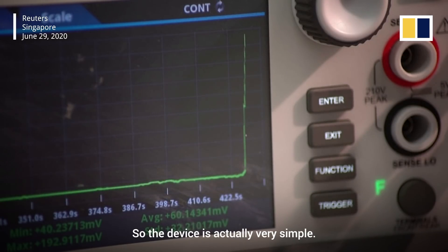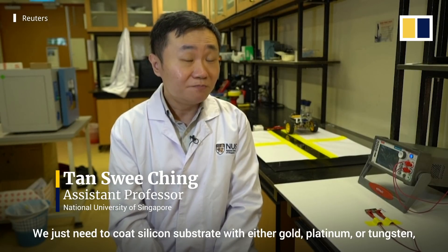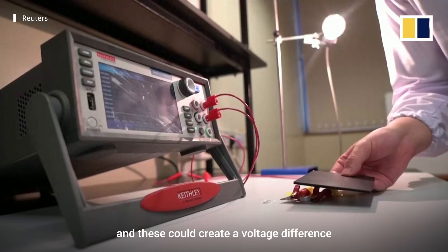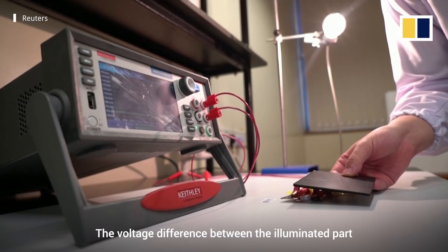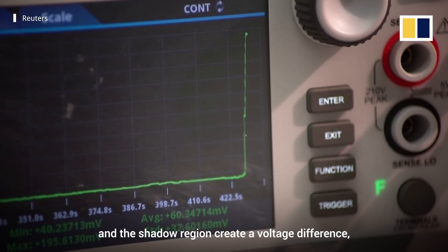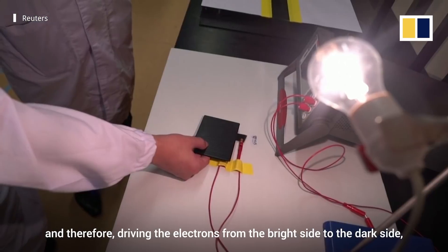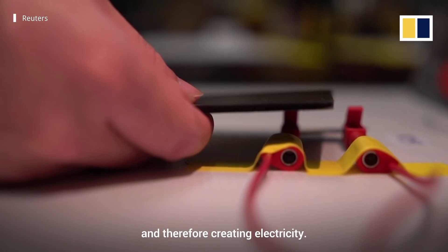The device is actually very simple. We just need to coat silicon substrates with either gold, platinum, or tungsten. This creates a voltage difference when illuminated with light. The voltage difference between the illuminated part and the shadow region drives electrons from the bright side to the dark side, therefore creating electricity.